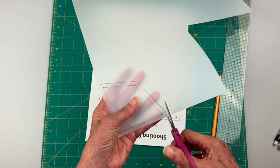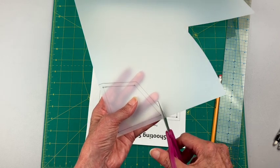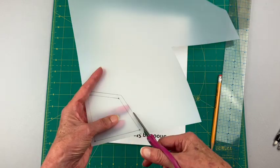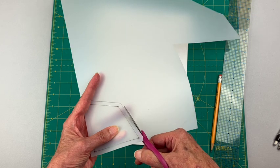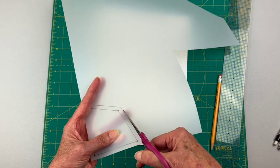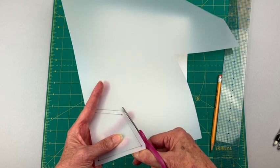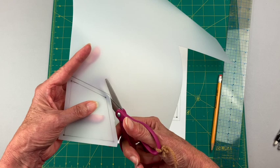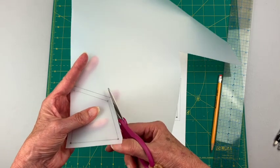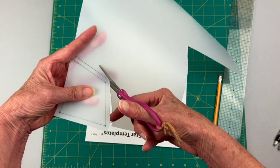I'm using paper scissors, cutting right up against that line so it'll cut that line off. Don't use your rotary cutter for this because it will ruin your rotary blade, and don't use your good scissors because it'll ruin those too. I actually have an old rotary cutter with an old blade that I use specifically for cutting these templates out.